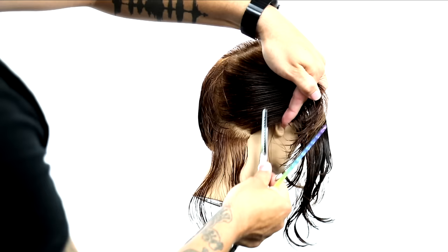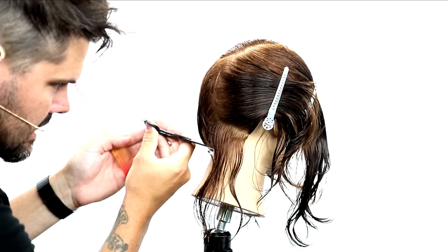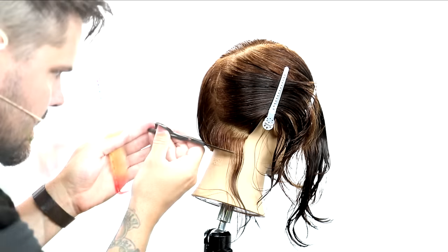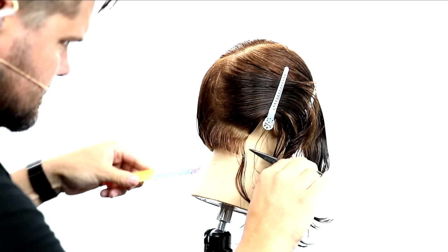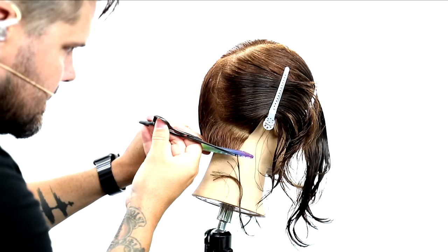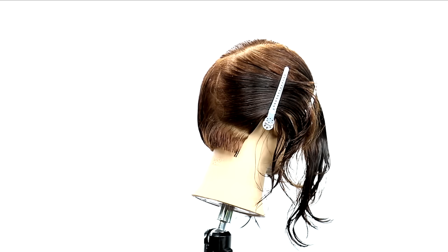Now we're going to do the same thing on the opposite side. One thing to notice here is how I backhand cut across the back to push the hair as I cut it from the center out. I did the same thing on the left side, so I want to mimic it and do the same thing on the right side.